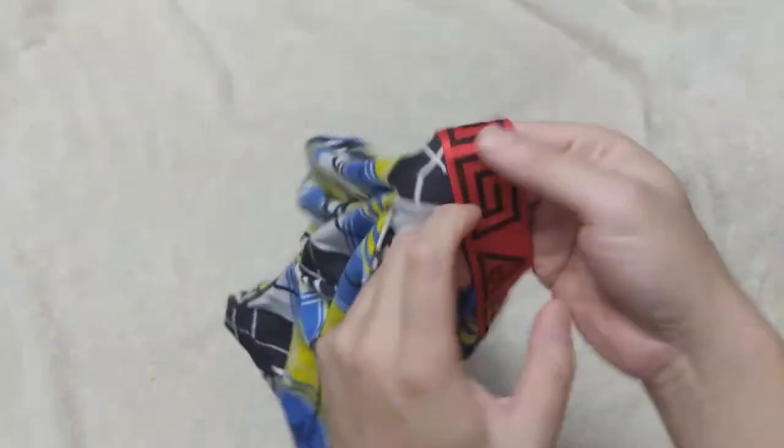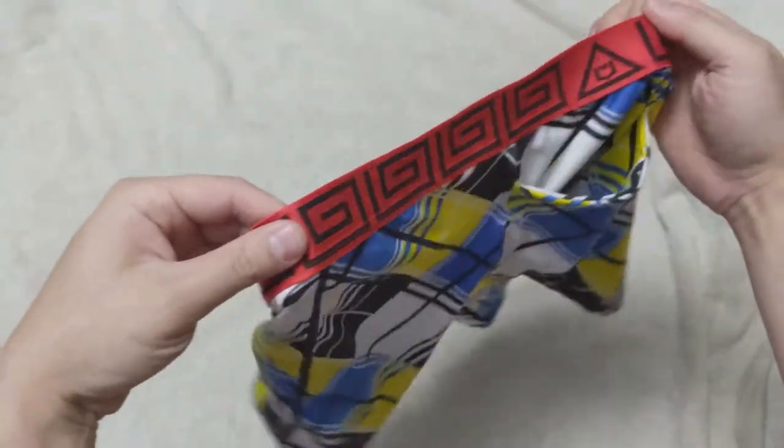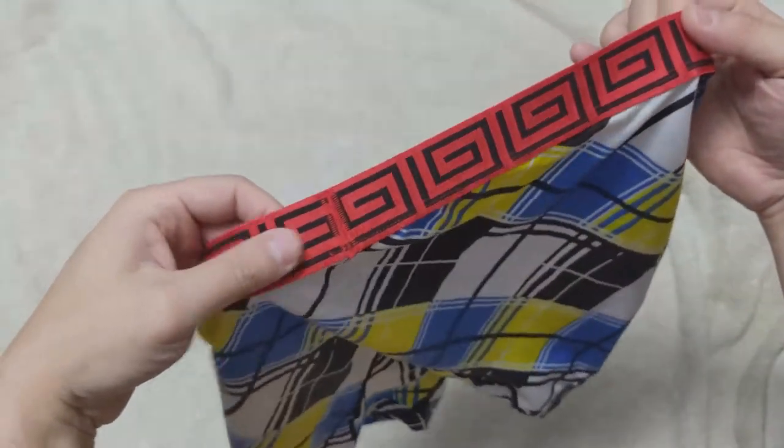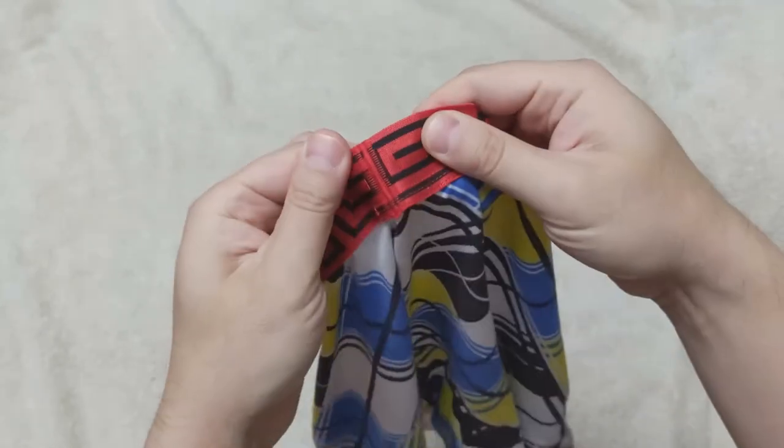The waistband is exactly the same as the Sheath 4.0 version with its signature pattern. People will know you are wearing Sheath by just looking at it. We flip over the waistband and can see the stitching, which is flat but exposed.